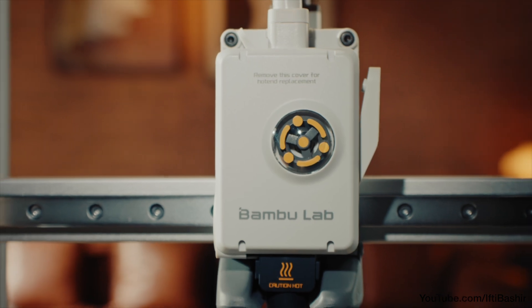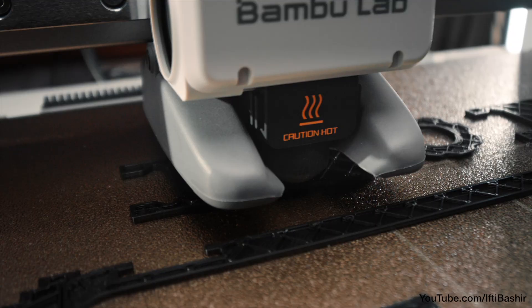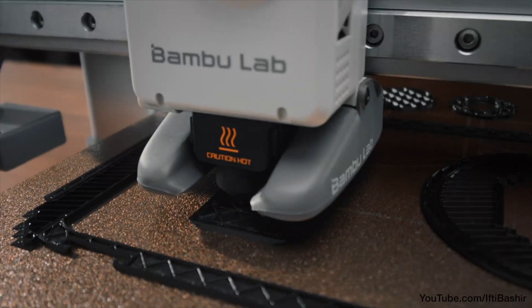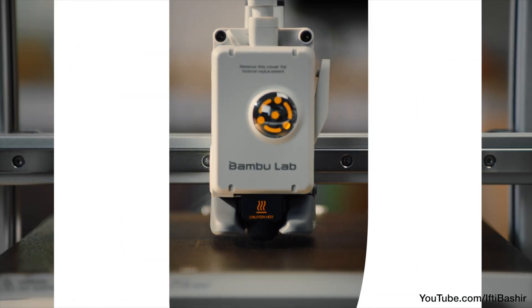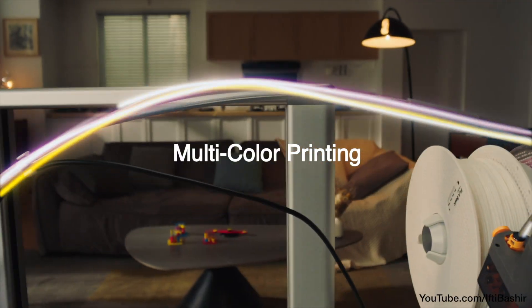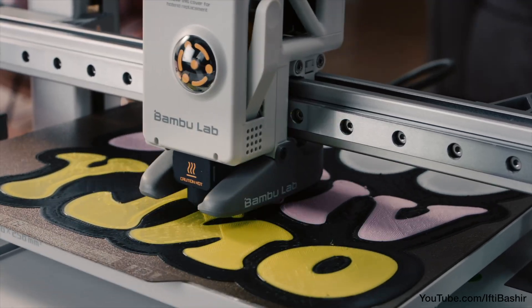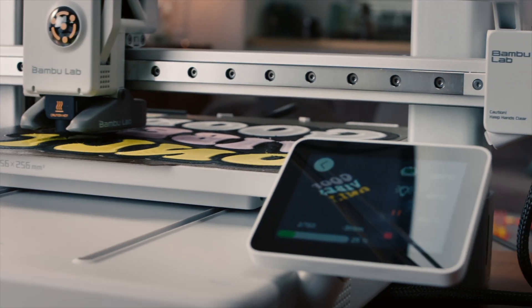The Bambu Lab A1 combo is perhaps the best example of a modern, affordable 3D printer out there right now, with specs that are on par with the current crop of the best fast 3D printers currently available — a sleek, refined and polished unit that requires very little technical skill to set up and start printing. And that's where the magic is here: the sheer simplicity throughout use.